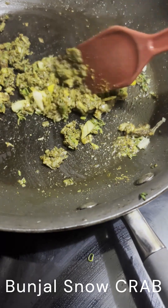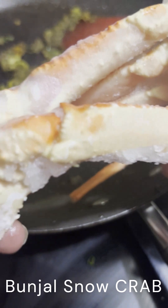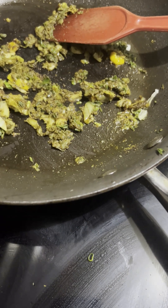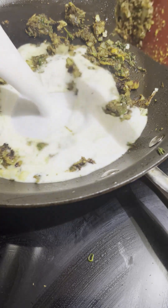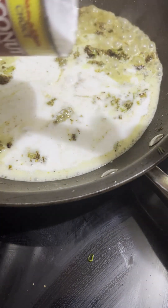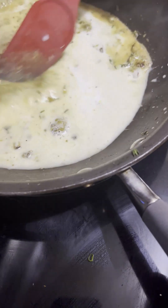I have a few pieces of frozen snow crab which I'm going to let thaw for a while before I put them in. So I'll let this cook for a minute and I'll be back. Once this is nice and fried up and the spices are cooked, I'm adding some coconut milk, and this is going to be a wonderful sauce.